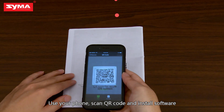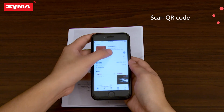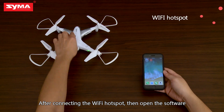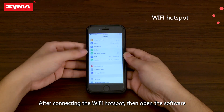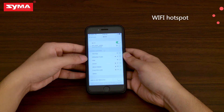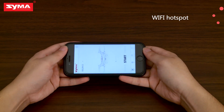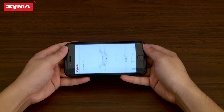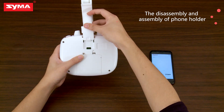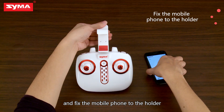Use your phone, scan the QR code, and install the software. After connecting the Wi-Fi hotspot, then open the software. Now, mount the mobile holder onto the controller and fix the mobile phone to the holder.